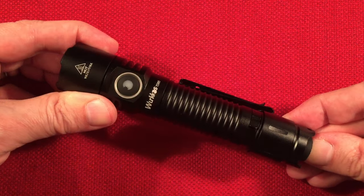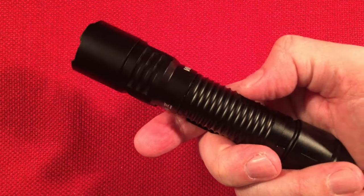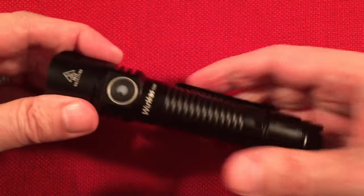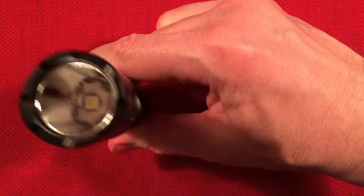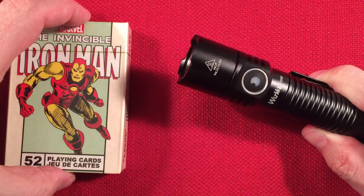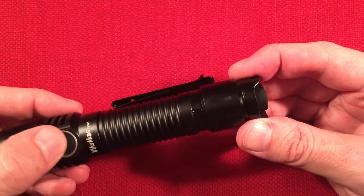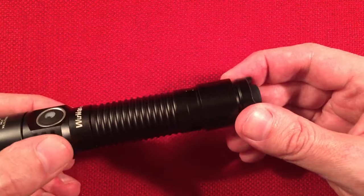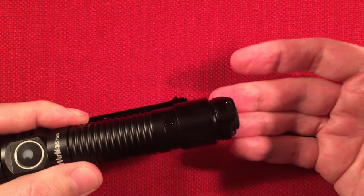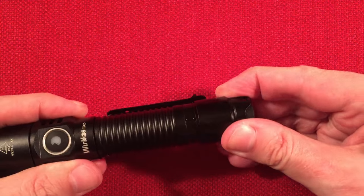The grip is great for gloved hands — probably one of the most aggressive grips I've seen in a flashlight. Dislikes: the tail protrudes, which is a problem. You can engage it by tapping it on a flat surface. Hopefully that's improved in future versions. It also needs electronic lockout, at least from the mode switch. That said, just doing a quarter turn is enough to prevent it from turning on — it's not a big deal.